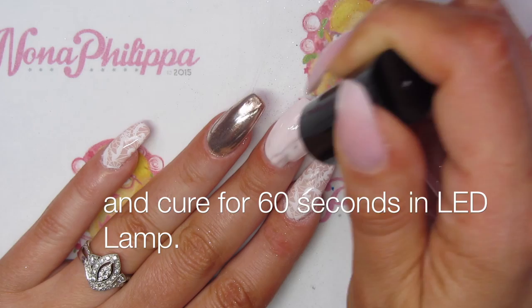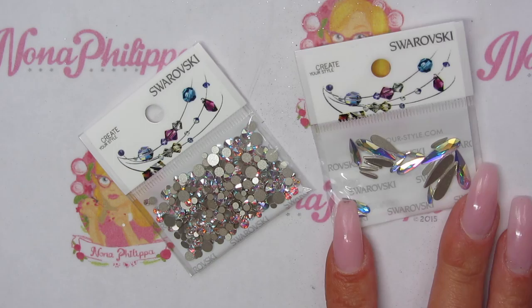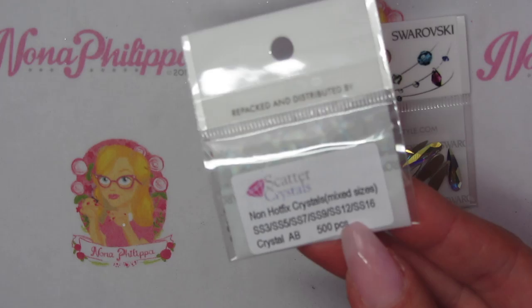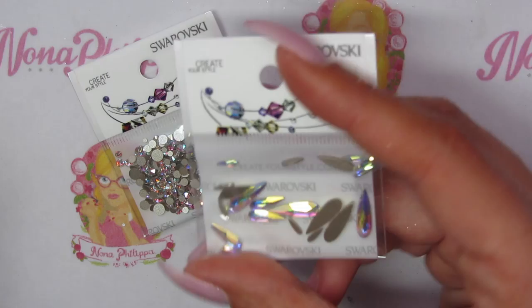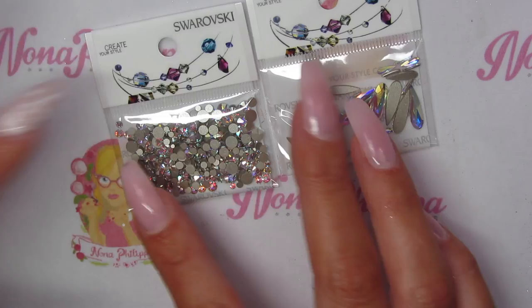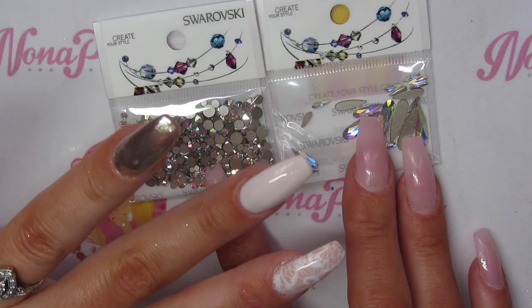I recently bought some Swarovski crystals from Scatter Crystals. We've got a mixed pack here of crystal AB — it's got all the listed sizes on the back, and you get 500 crystals in there. I also got some crystal AB teardrops, also mixed sizes, with 20 crystals in the pack. I'm going to use a mixture of both of these for the middle finger.